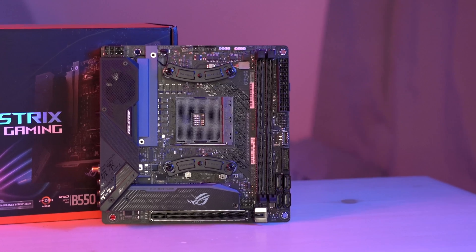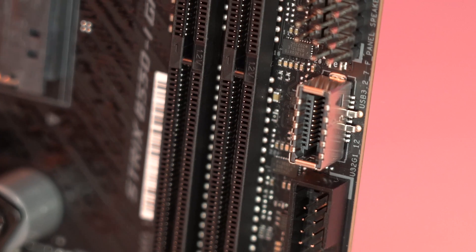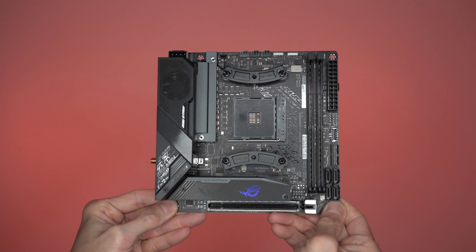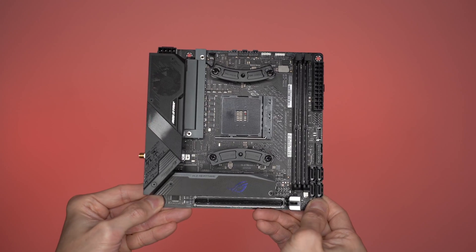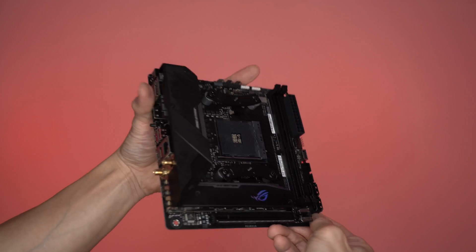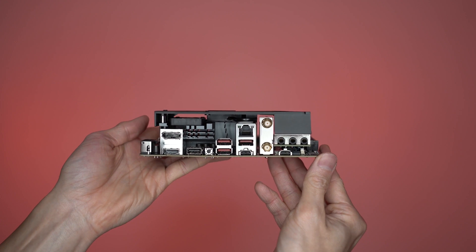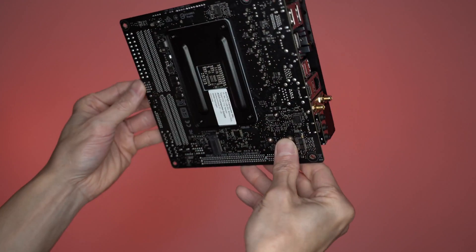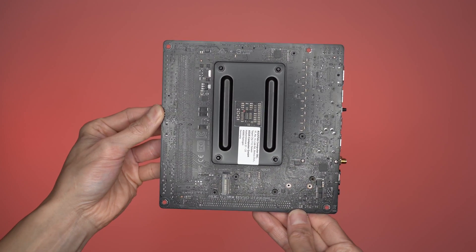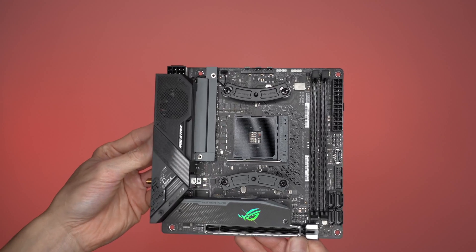This is the ASUS ROG Strix B550i gaming motherboard. I chose this because it has a front panel USB-C socket as well as an M.2 PCIe Gen 4 SSD slot. So it's ready for the AMD Ryzen 5000 series processors. It has two M.2 SSD slots — the one in front is PCIe Gen 4. At the back you have various USB ports as well as onboard Wi-Fi 6 and Bluetooth and a BIOS flashback button, which is very handy. At the back you also have the second M.2 SSD slot, but this is PCIe Gen 3, but still fast enough. It's a very good motherboard with everything laid out logically as well as a beautiful logo in front.